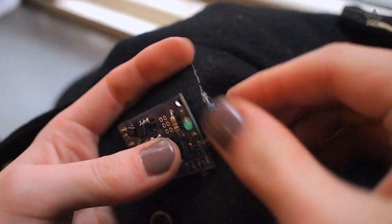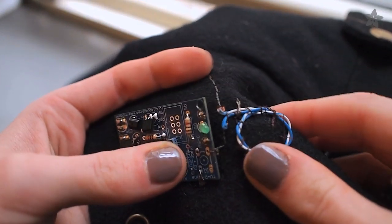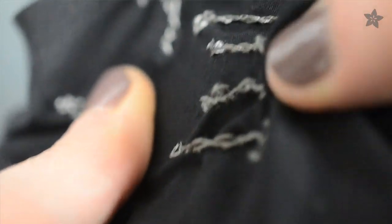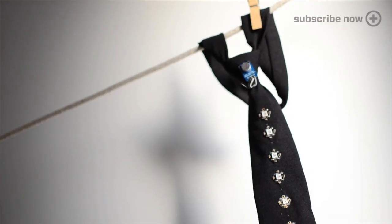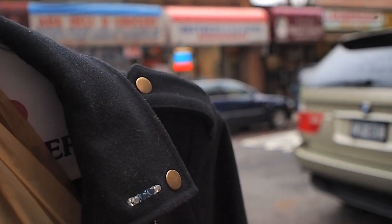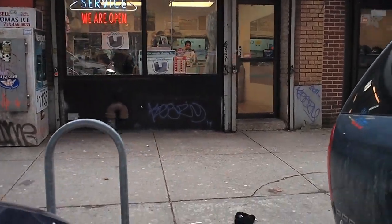Over-flexed wires can break, and friction can loosen conductive stitching. Components that can fill with water — like the microphone on this tie — should never get wet or go in the washing machine. But then again, so shouldn't your wool blazer or silk blouse. If your garment satisfies any of these conditions, a visit to the dry cleaner might be in order.